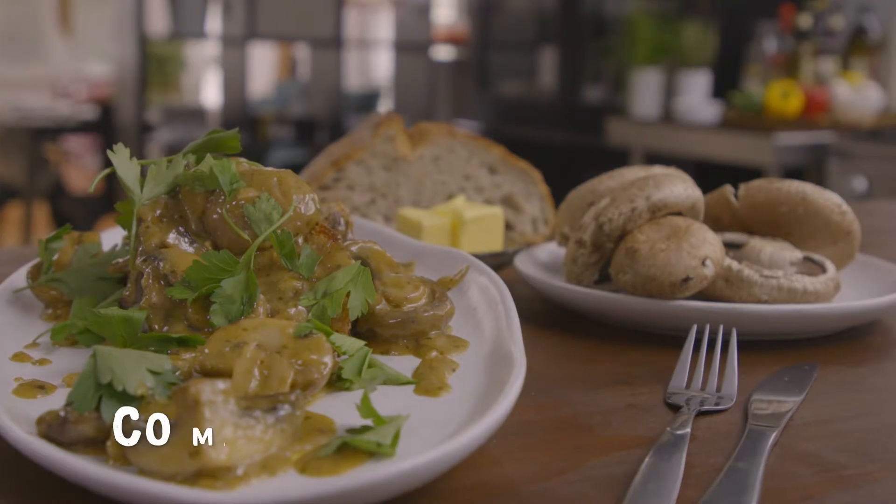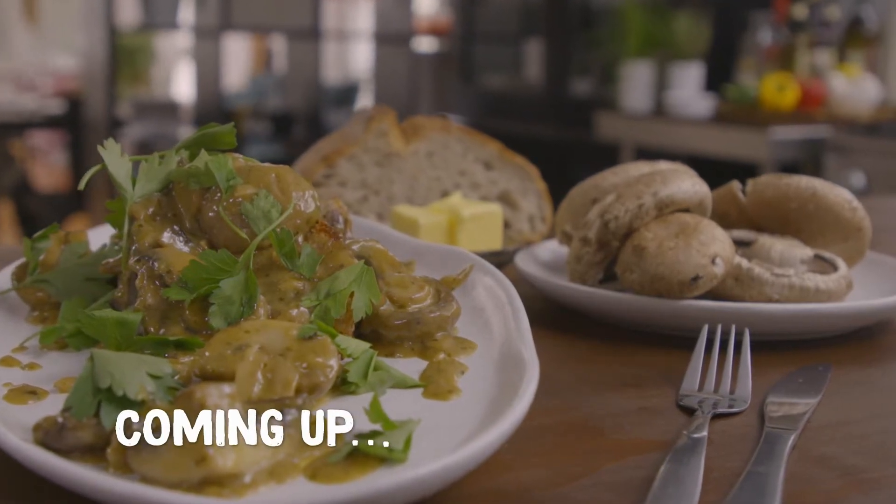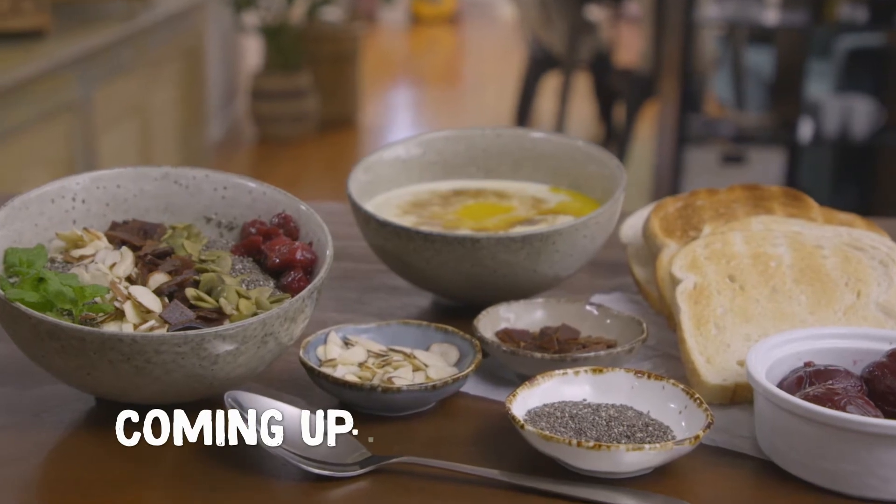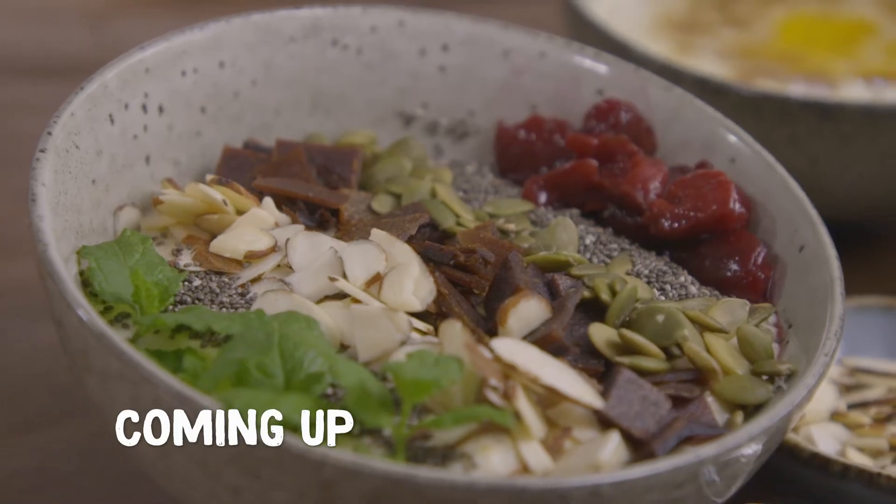Coming up next: breakfast — the ultimate creamy mushrooms and porridge, two ways. Both equally delicious and both great ways to start the day.